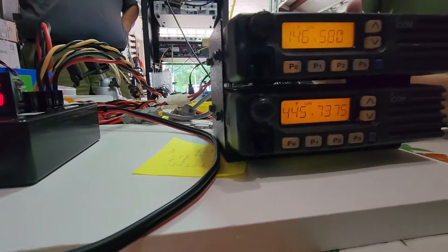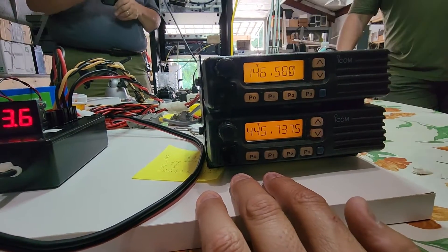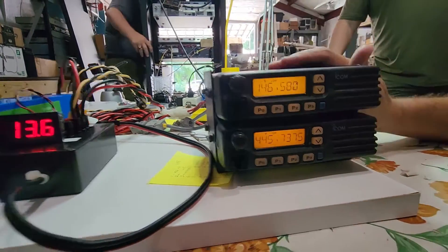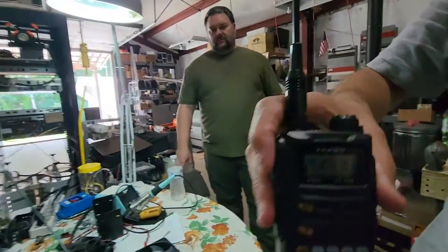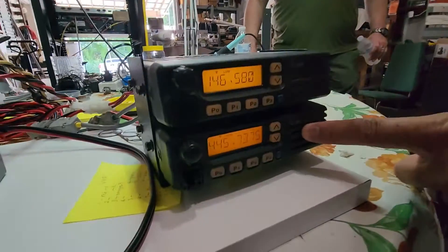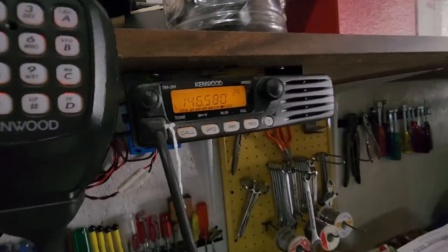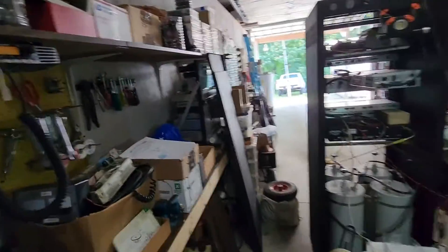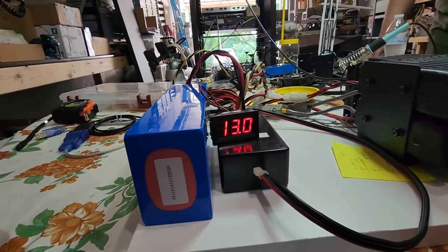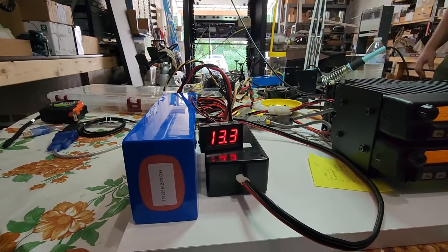The radios are set up so you can press P1 and adjust the power output for each radio — there's a low 1, a low 2, and a high. We're putting these on low 1, hoping we can use low 1. We have an HT here on one frequency — looks like 440 — which will then crossband to the two meter. We have a special cable connecting the two radios together so we can do the crossbanding: if you come in on two meters, it goes out 440, and if it comes in 440, it goes out two meters. Now you can see how much power we're drawing when actually communicating — it's not 13.7 anymore; we're already down to 13.0 at times. When we release the key, we're at 13.3.